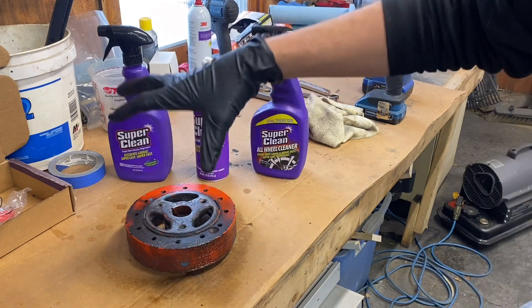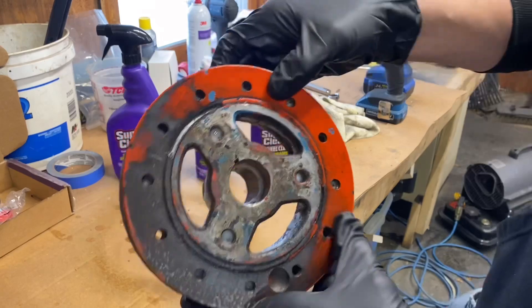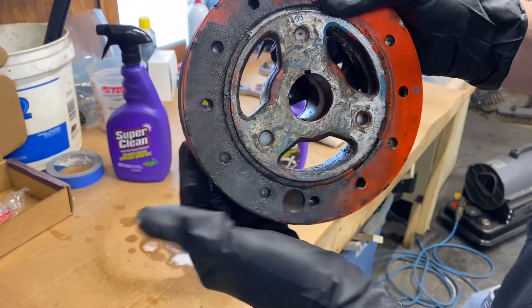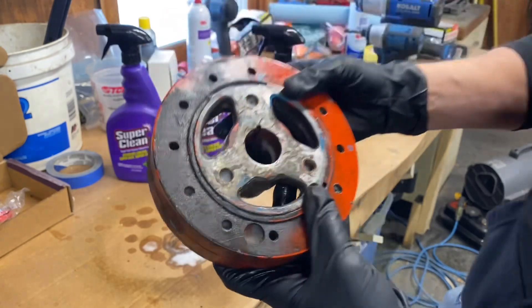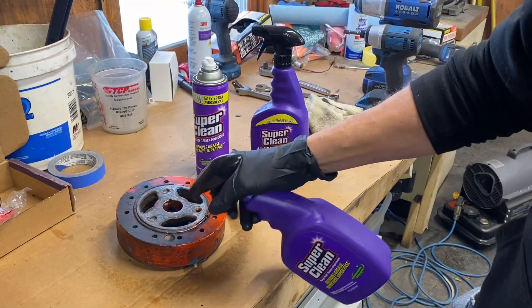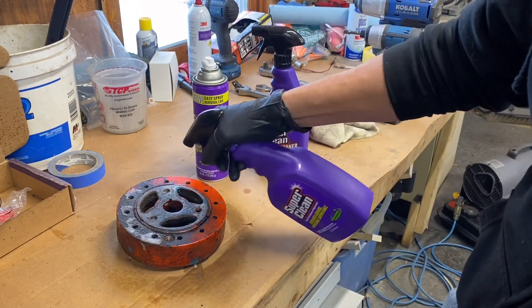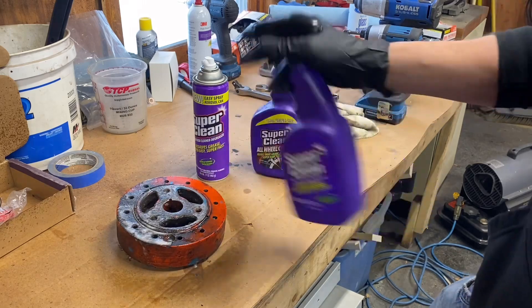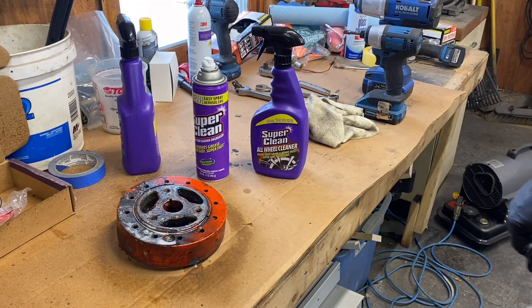I'm going to do a quick demonstration. I got an old harmonic balancer off the car — it's the original. I already cleaned half of it, but if you can see, it's got this grease on here and it is really thick, really stuck on. So what you're going to do is just take your Super Clean and squirt it on. Then we just let it set for a few minutes and I'll show you how easy it wipes out.